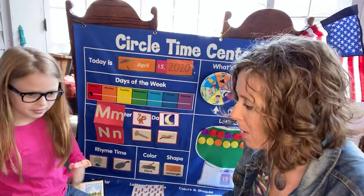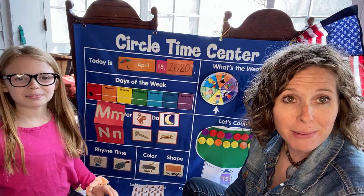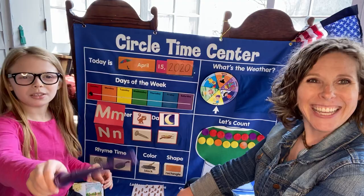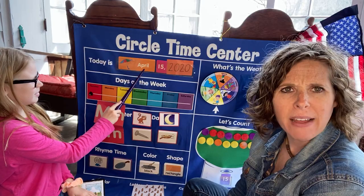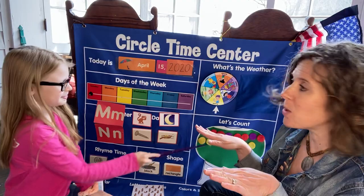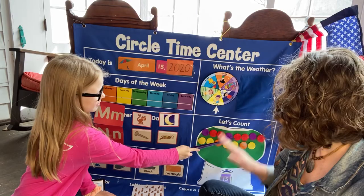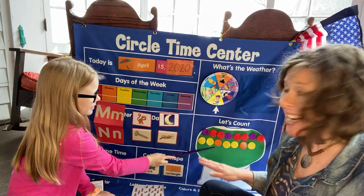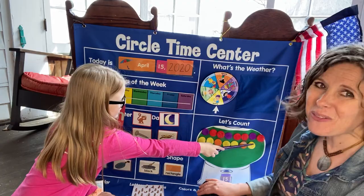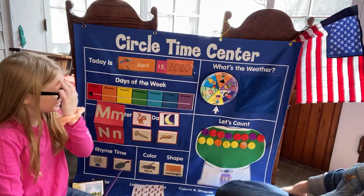It's time for our circle time center. Louisa, would you like to show them the pointer that you chose for today? Her magic wand. Let's get our bodies ready. We're going to do nibbity-nobbity-new since we're talking about N. Nibbity-nobbity-new! Today is April — a one and a five. What is it? 15th! In the year 2020. Friends, can we count to 15? Get your hands ready. Nibbity-nobbity-moo. Here we go: one, two, three, four, five, six, seven, eight, nine, ten, eleven, twelve, thirteen, fourteen, fifteen. Let's do a one, two, three, whoosh for great counting!